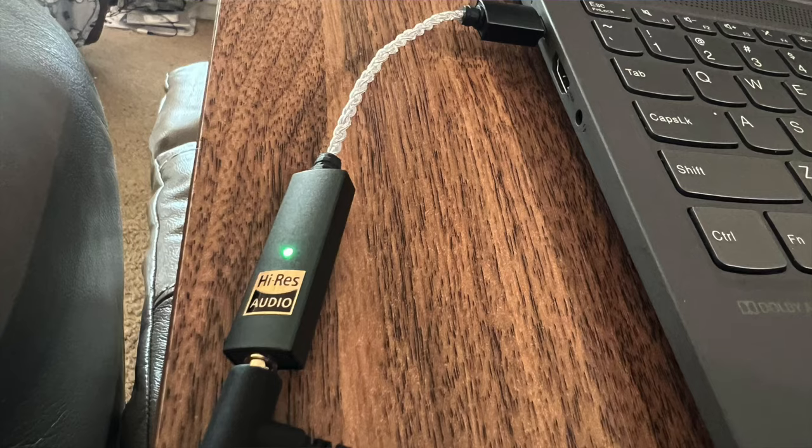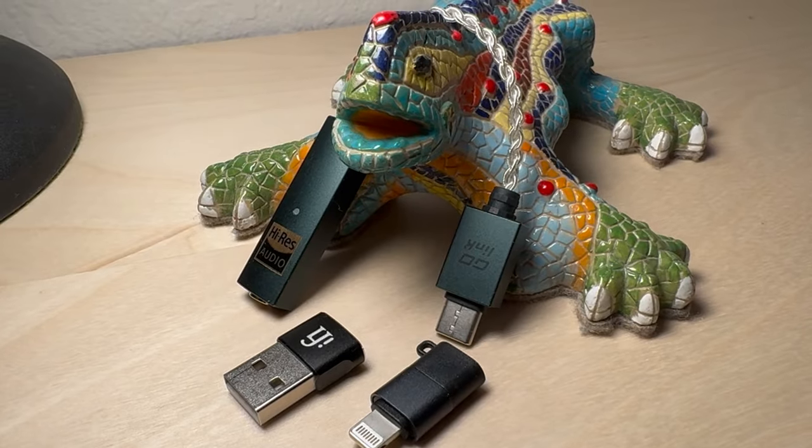Moving to mid-tier, stuff under $200 — the Sennheiser PC38X and the Truthear Hexa. This is where I actually started to hear some differences. The Hexa is already very clear and easy to drive, so the Go-Link mainly just made them louder. With the PC38X, there were noticeable differences in sound, especially at higher volumes — richer sound, better overall dynamics, and better detail even at lower volumes. The sound was more full overall, especially compared to the Apple dongle. If you're in this range, I'd recommend going ahead and getting the iFi Go-Link, especially if you're using something with higher impedance.